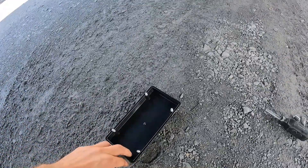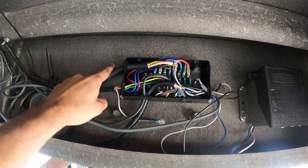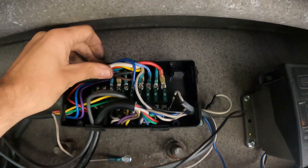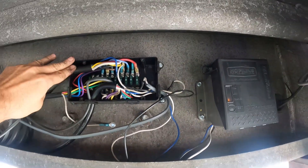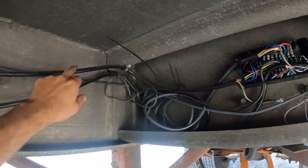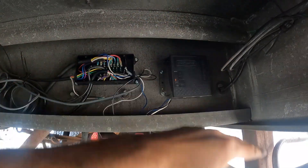Let me show you the junction box. I already took the cover off. You can see there is one seven-way coming in here. If you look at the top part, it's very clean — there are only seven wires going to the top, nothing in the way. This seven-way goes to the front, and on the bottom there's another seven-way that goes to the junction box in the back. The breakaway is also in here, away from the elements — rain, snow, whatever.